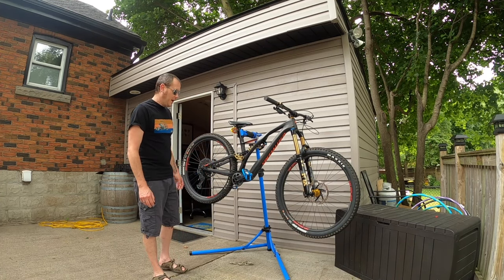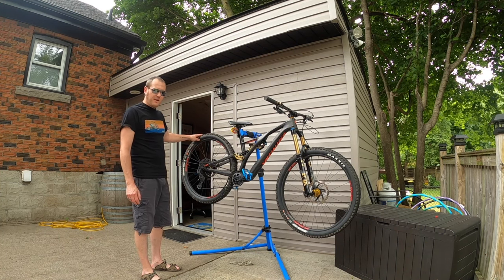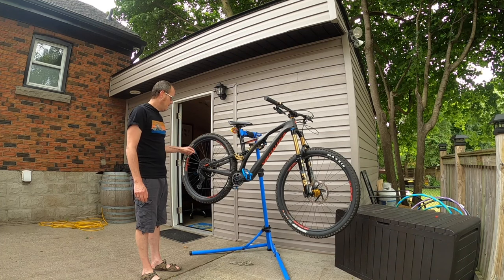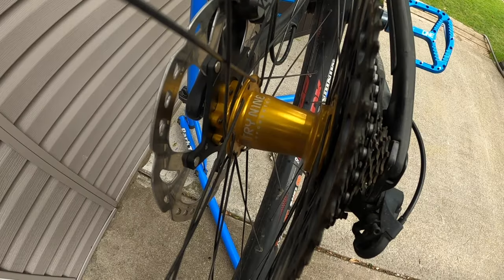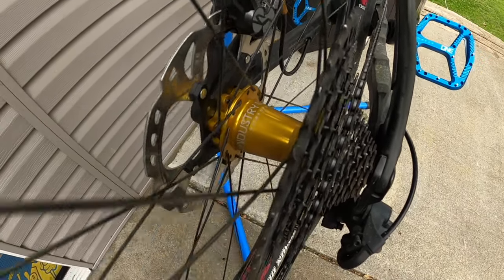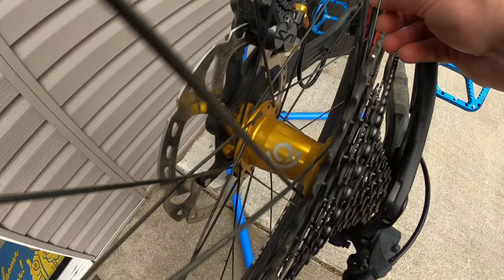Starting with the back end: I've taken the original rims and hubs off. The original hubs were Formula hubs. Right now we have a set of Industry 9 Hydra Classic six-pawl hubs — about $790 Canadian for the set.